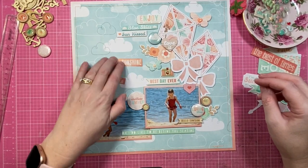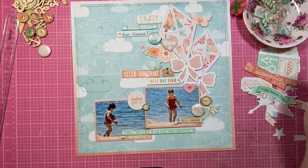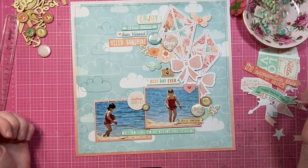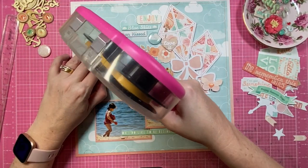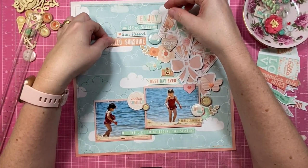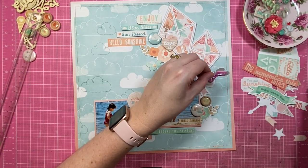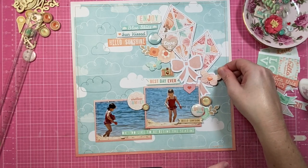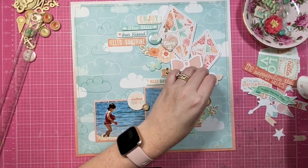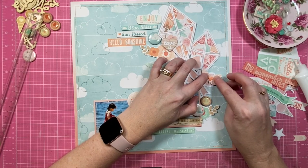This piece that says Hello Sunshine actually ends up being the title for the layout, which is so funny — it's been a long time since the title has been an element I added last. I go ahead off camera and add a little bit of stitching to it as well, just to help it stand out from all the other sentiments and feature it a little bit more. Then I'm adding some liquid adhesive to everything, locking it into position, and I'm going to call this one done.